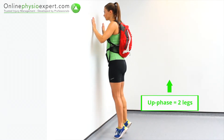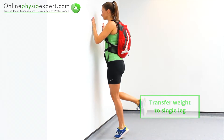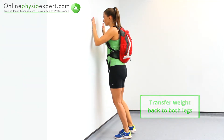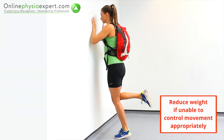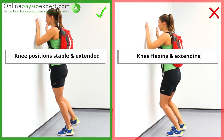Repeat these strengthening movements in a slow and controlled manner, taking note of the movement phrases outlined in the video captions. Ensure your knee angle remains stable and extended throughout the exercise.